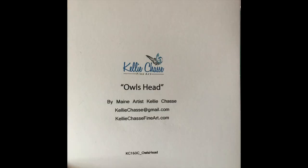On the back, I name each individual painting or card. This one is called Owl's Head, and below that I have 'by Maine artist Kelly Chassie,' my Gmail address, and my website KellyChassieFineart.com. So if anyone gets this card, loves it, and wants a print or wants to know if the original is available, they can email me. The website also has links to Udemy, Skillshare, and they can email me directly from there as well.